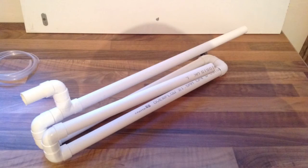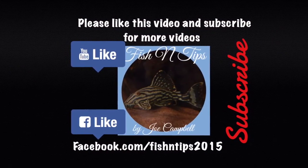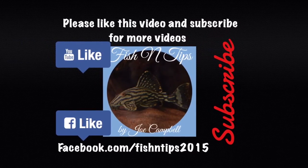We also need an overflow like the one I made in a previous video. This cost in total £11 for the parts. Keep your eyes peeled for part 2 coming soon when I show you how to assemble the system. If you haven't already done so, please subscribe to get instant updates on new videos.